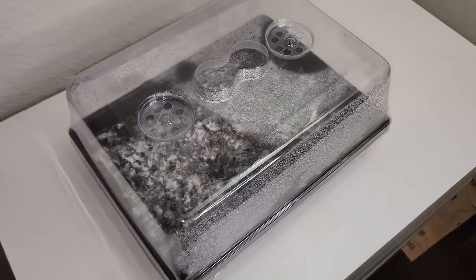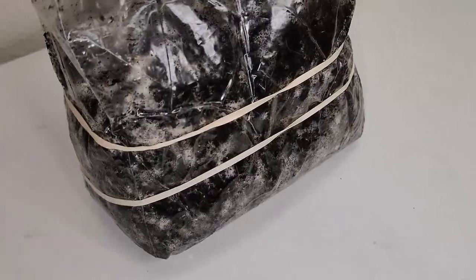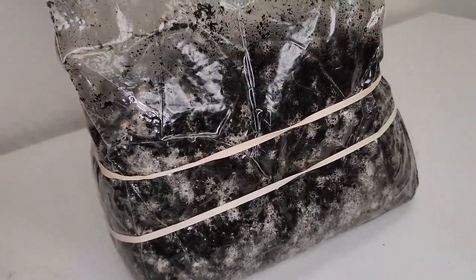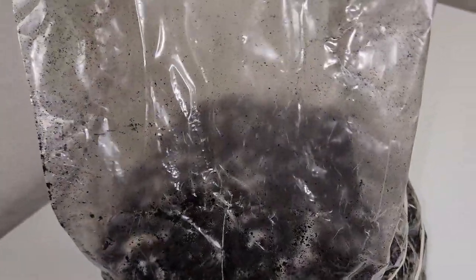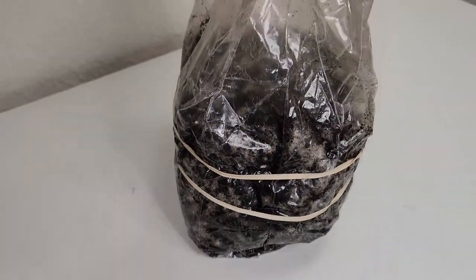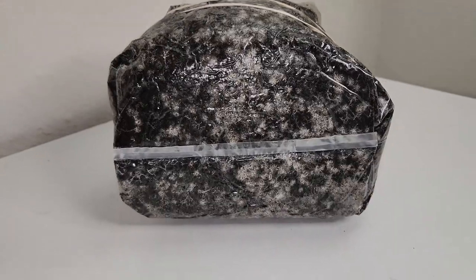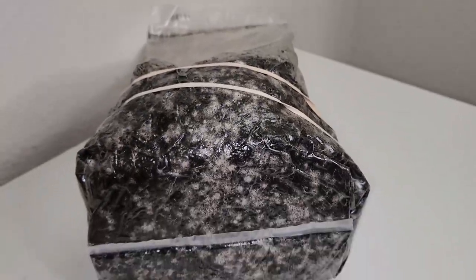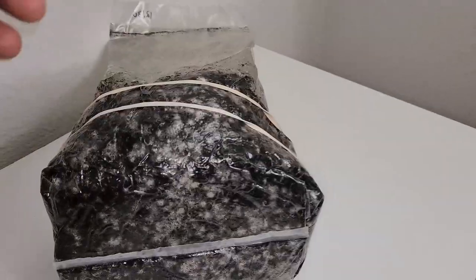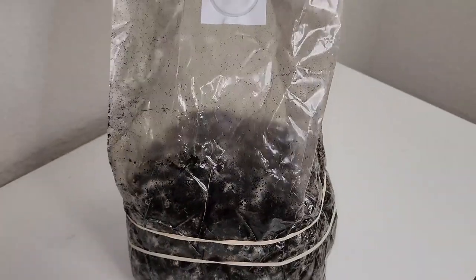This bag doesn't look as colonized as the tray, but I have to remember that this was more of a two-to-five ratio as opposed to the tray which was a one-to-three ratio — it had three pounds of substrate, that's probably why it colonized faster. Looking at it and feeling it, it looks pretty frosty but it's a bit hard, so it's not ready to go into fruiting conditions. We're gonna leave it to colonize for a few more days.